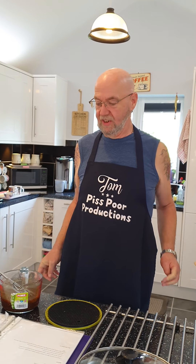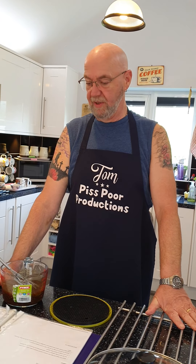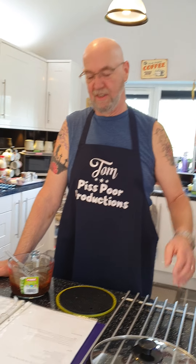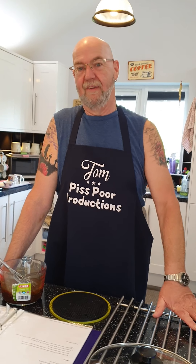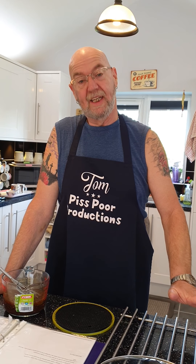Good morning, welcome to Piss Poor Productions. Today we're doing a crock pot honey garlic chicken — really easy to do. It's three sins per portion and they say you get six portions. We're greedy though. We're doing this for friends coming over; I'll be going to work and they'll be eating it, so there'll be none left for me.